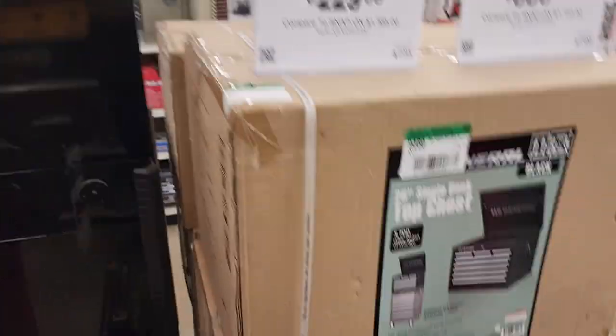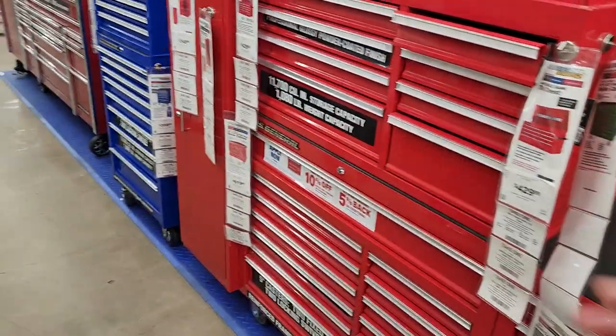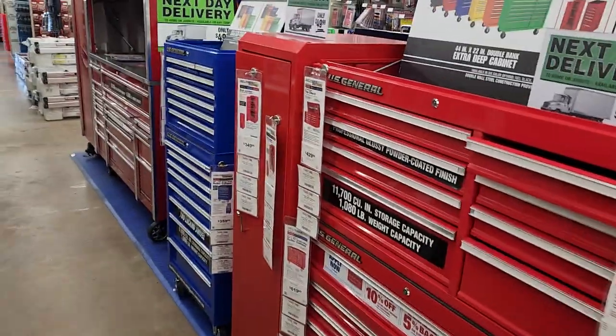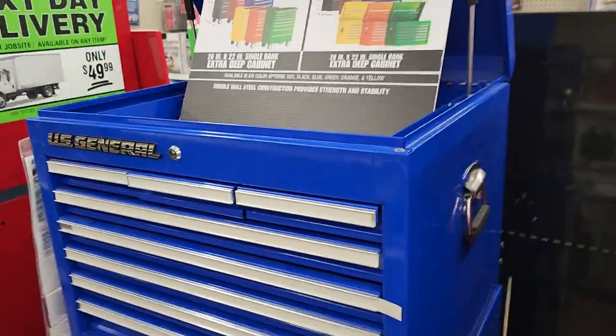Then we go into the regular toolboxes — if you need more space, those over there are service carts, these are regular toolboxes. But I think they're getting better on their quality. Definitely feel like they're getting better.